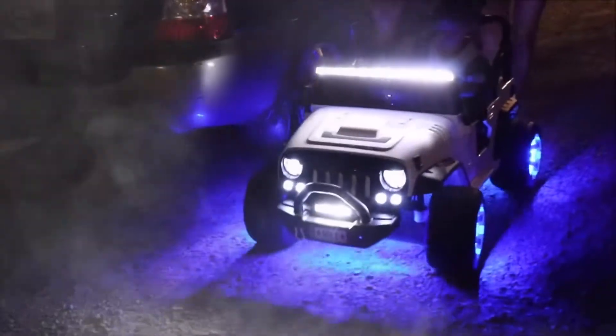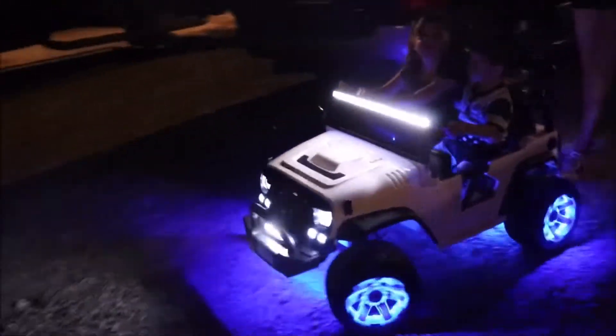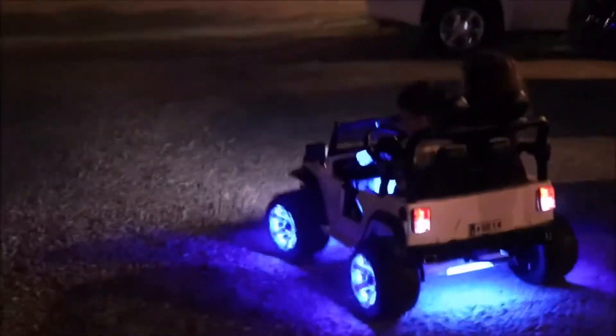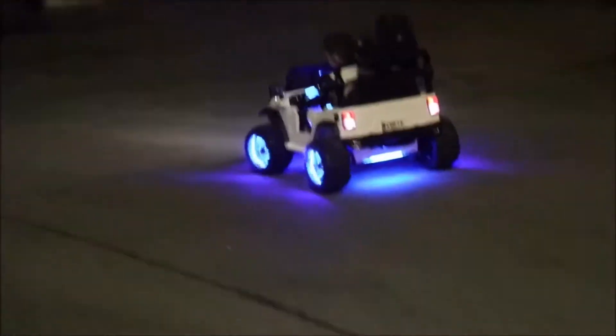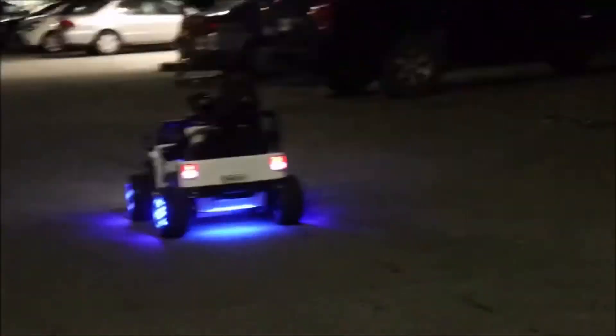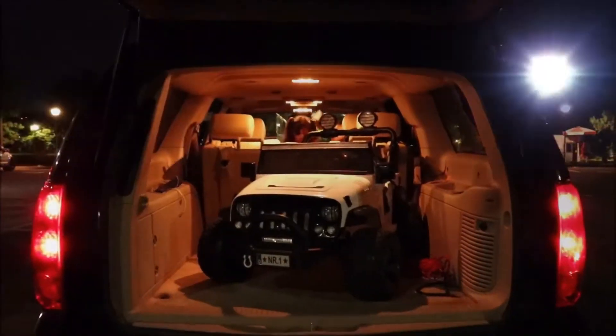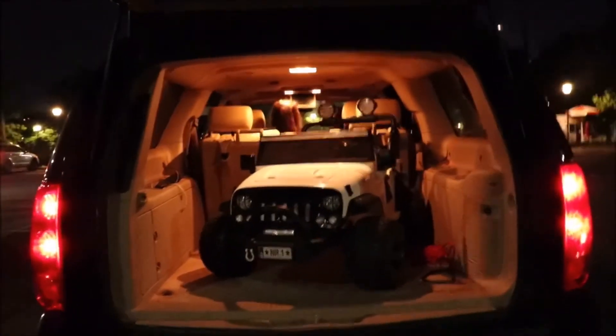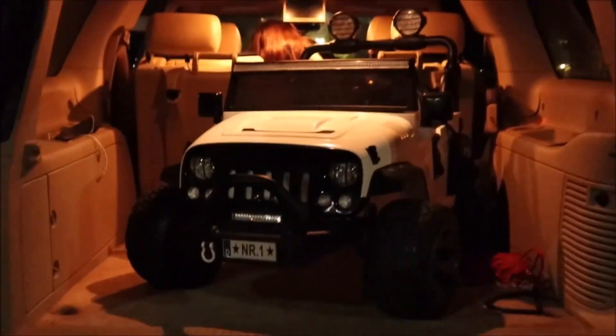The car is super fast and goes long range with the remote control. I can guide my kids away from people or trees, and you can recharge this car so easily. Long-range remote control car — rocks, approved by me. It's just that easy to get going — thanks for watching!